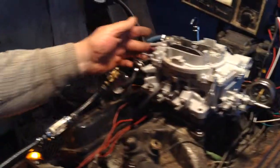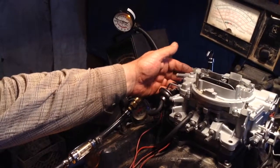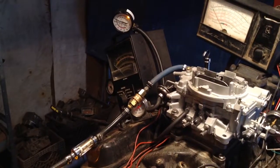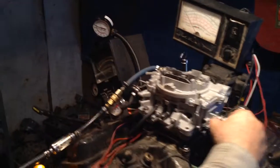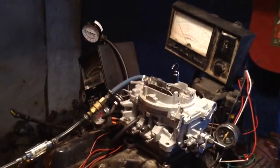It's got a vacuum pull-off choke and the divorce choke, which is probably among the top worst choke setups ever invented. If it's not the worst, it's probably in the top two.